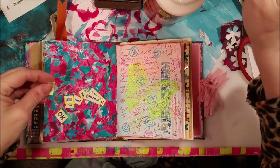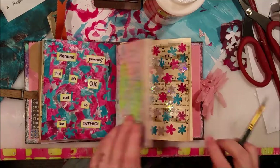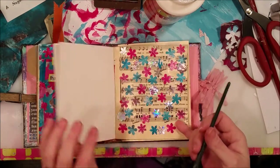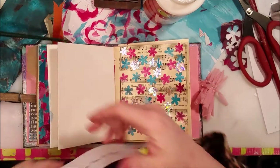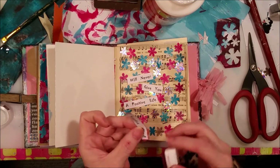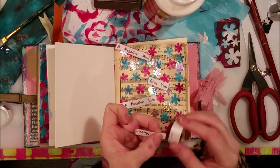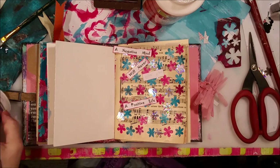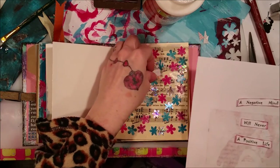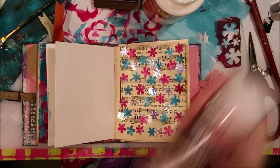Let's stick this down with Mod Podge. Okay, that is for that page. I'm going to spray them this time because I don't want the font to run — it's printed off my printer. I'm going to put these on this piece of paper and attempt to spray them over my garbage can, hoping they don't fall in because the spray will kind of shoot them across the room.